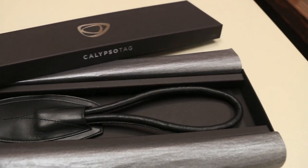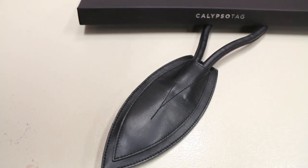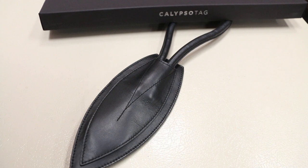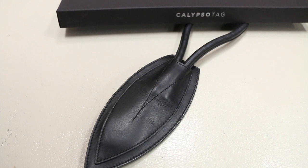The Calypso Tag comes in a very nice high quality box packaging with a personalized letter. So what is the Calypso Tag? Basically, the Calypso Tag is a smart name tag designed to work with your iPhone and be tagged on your luggage. The tag itself is hand-crafted in Europe, made with selected premium Italian leather with a built-in smart low-powered Bluetooth chip.